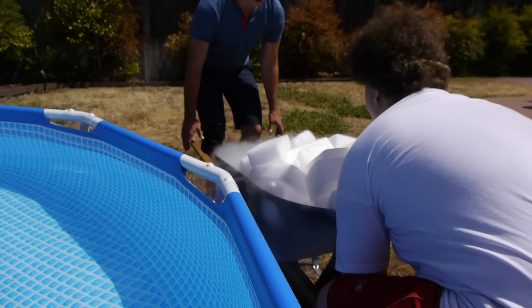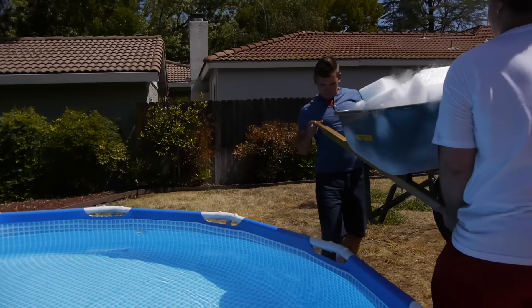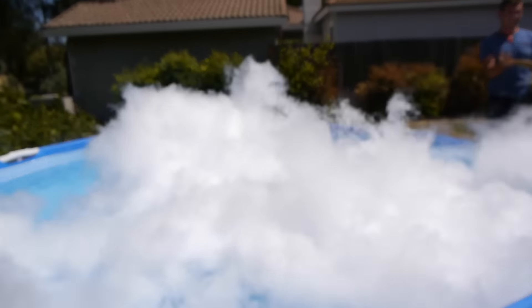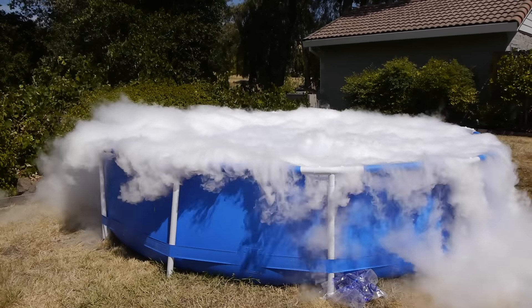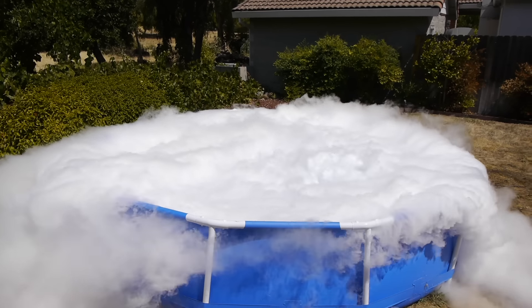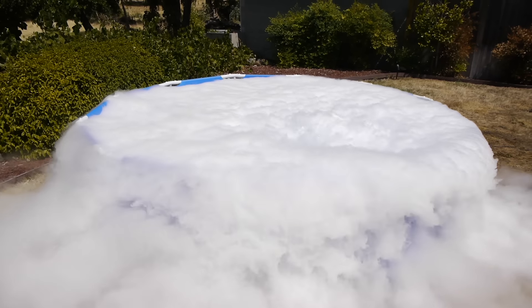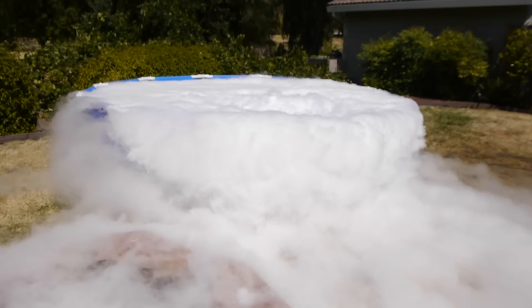We have two people right here so we're gonna try and pick up the wheelbarrow and just dump it into the pool. It's gonna be very heavy - oh my goodness guys, check out that instant cloud! Only 200 pounds and we're gonna put a lot more in here. This looks absolutely incredible guys. Again, this is not 100 pounds, this is not 200 - this will be a total of 1,000 pounds of dry ice. It's already going to my feet, this is ridiculous.